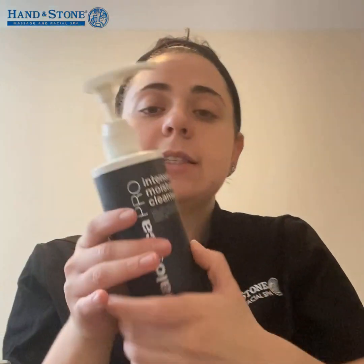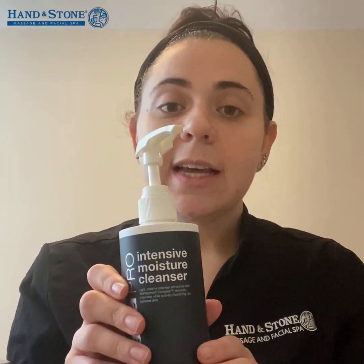I then used the Intensive Moisture Cleanser, which has a BioReplenish Complex. A lot of times sensitive skin can be left feeling tight and dry, and this is really going to restore all of the moisture that might be lost from traditional cleansing.